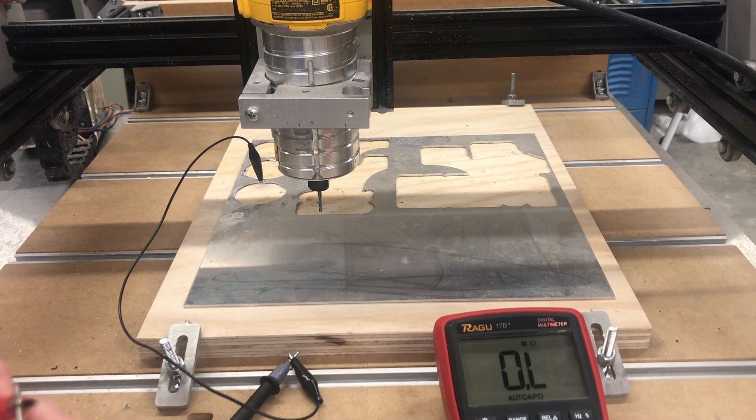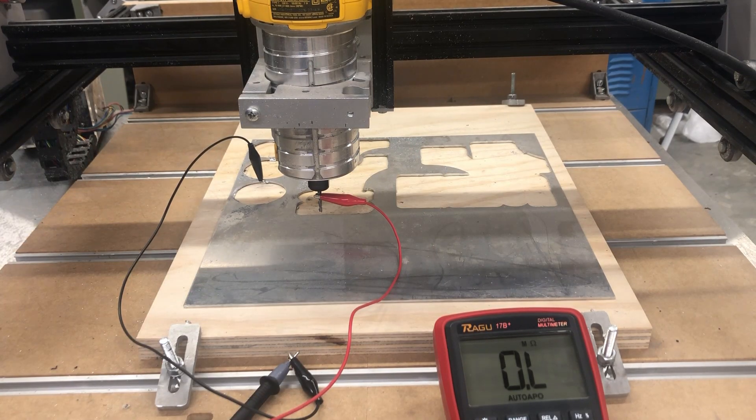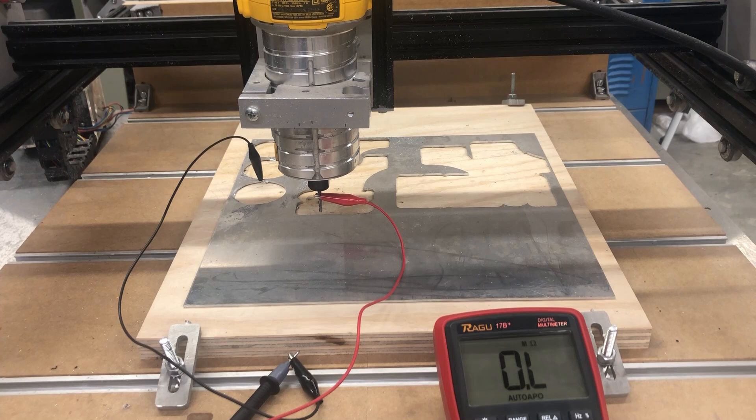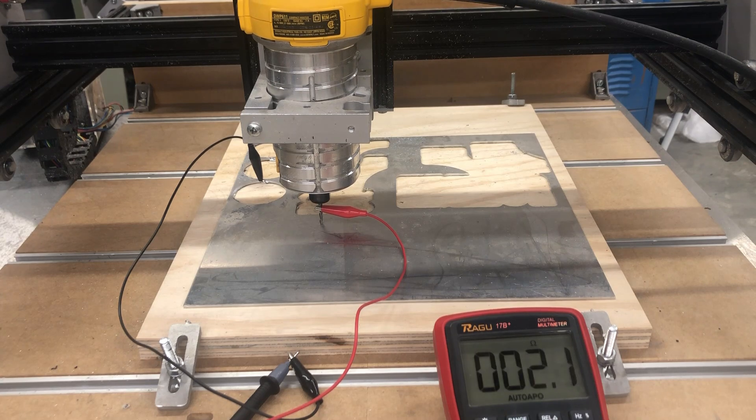So my black probe is connected to my material, then I'll connect the red probe to my bit. Now what I can do is simply jog the Z-axis down in very small increments until the reading changes — until I get an actual resistance reading — at which point I will know the two pieces are connecting. Usually I'll get it close in one millimeter measurements, then set my controller to jog at 0.05 millimeters and go down from there. So I move down in 0.05mm increments: first it shows OL overload, then I move down by 0.05 millimeters and we get a resistance reading. That means the two pieces have connected and our Z level is at the very top of our workpiece.